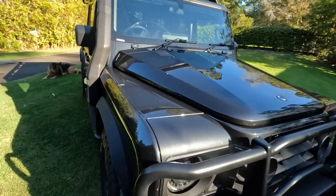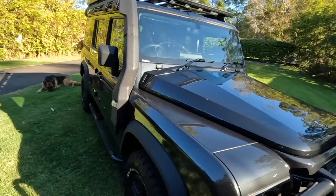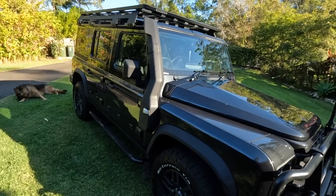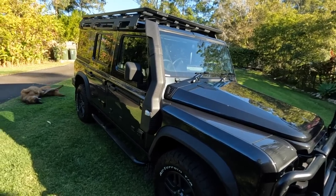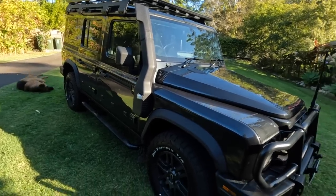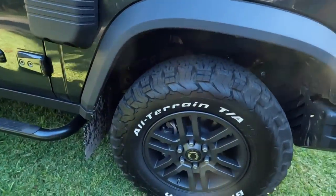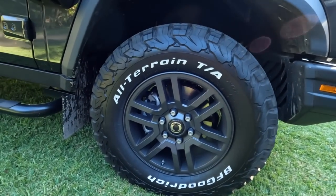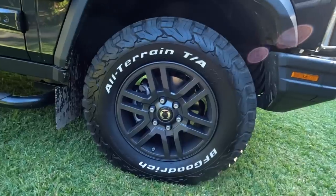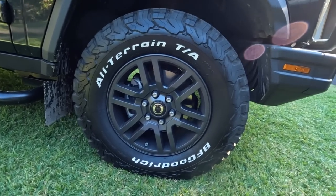We've got the BMW engine in there, which is the three-litre diesel, which we'll have a look at shortly. The Trialmaster comes with this raised air intake — and it is a raised air intake, it's not a snorkel, so it doesn't increase the 800-millimetre wading depth that we've got. Down here we've got the option of the mag wheels over the steel wheels, which look beautiful. They're actually grey and they match the Donny grey of this car beautifully. So 17-inch with the all-terrain BF Goodrich KO2s.